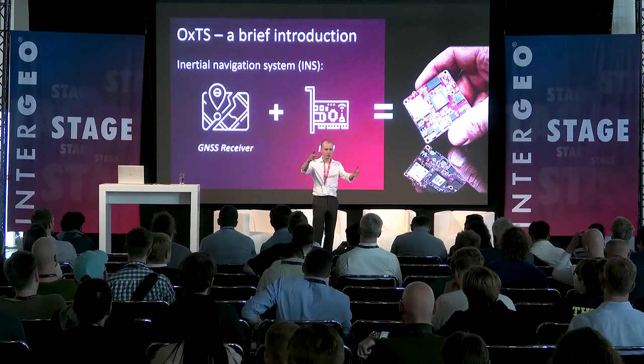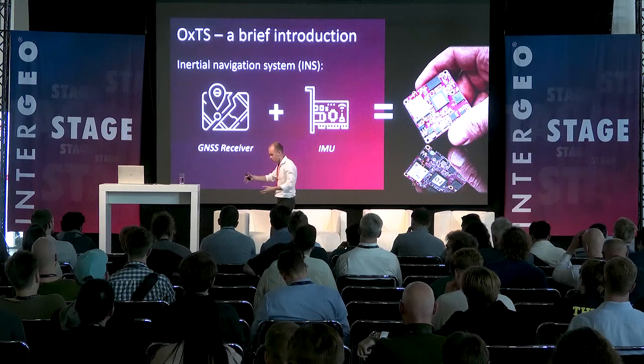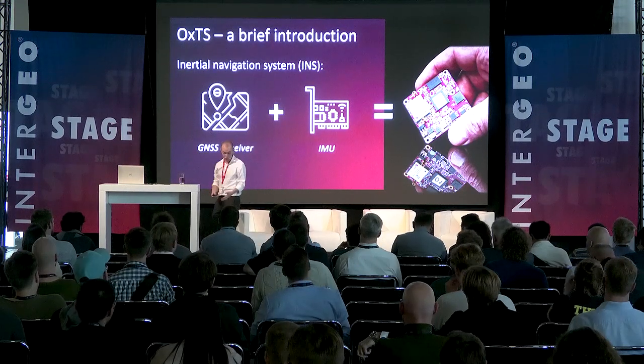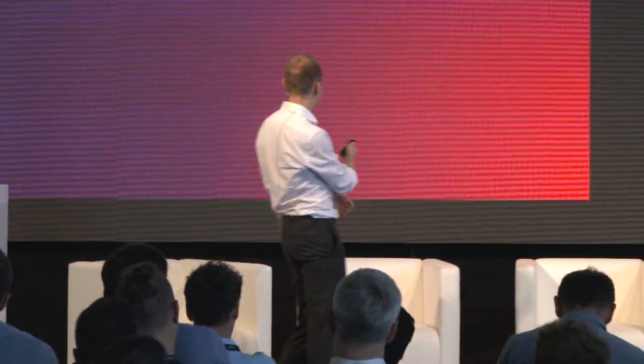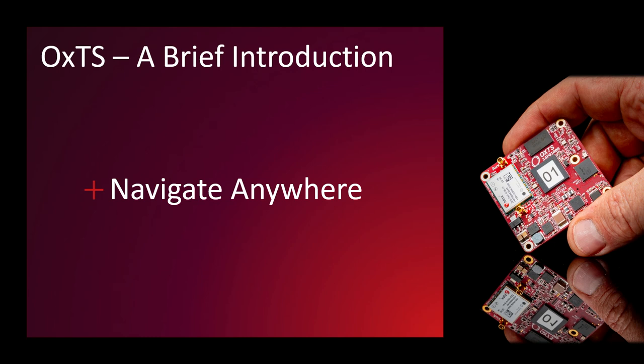We've all seen a big FOG IMU - that's an enormous chunk. And fundamentally, IMUs drift over time. So if I lose GNSS, I will always drift. So what can we do to combat that in order to navigate anywhere? We need to find another way.